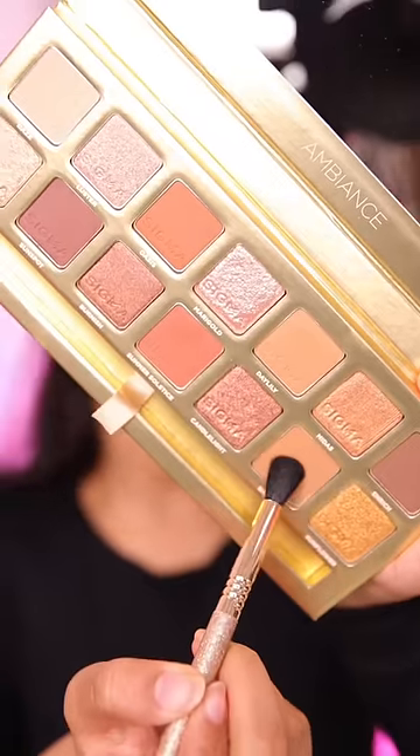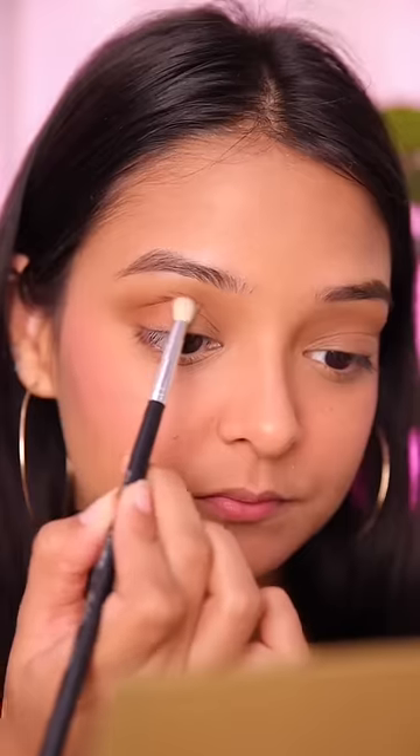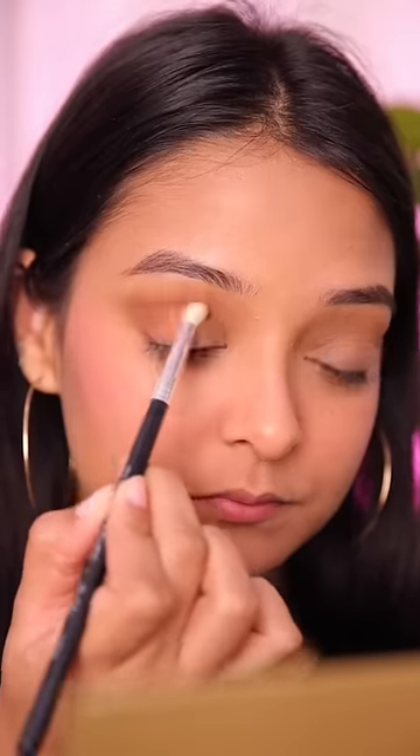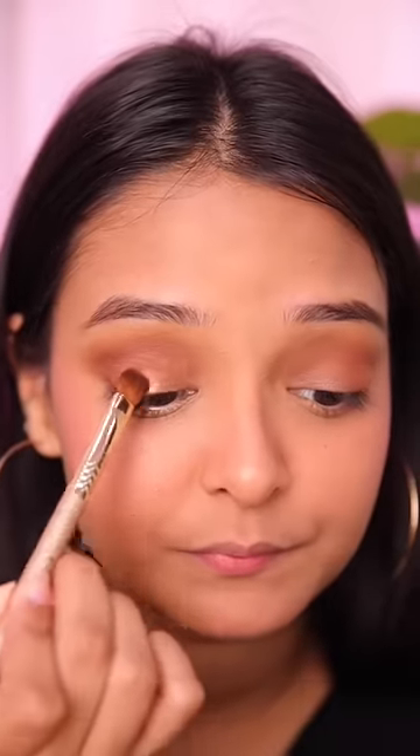First of all, I will blend a light brown shade in my crease. For the crease, I will blend a burnt orange color with a small brush. Make sure blending is the key here. You can also use a golden shimmer shade, or if you like a bronze color, you can take a bronze.